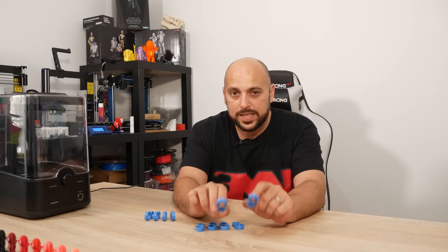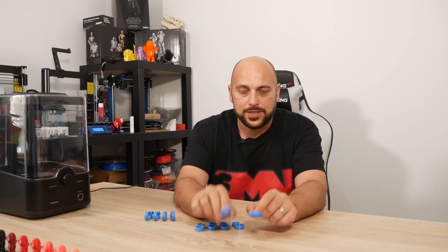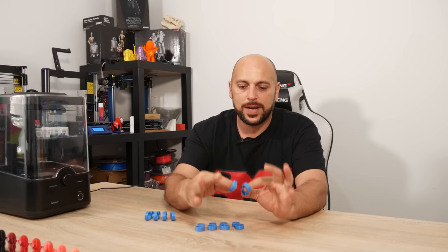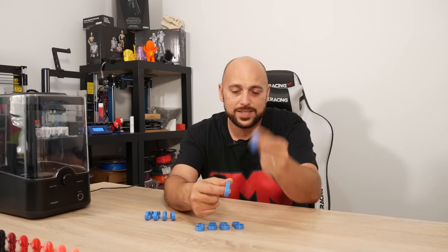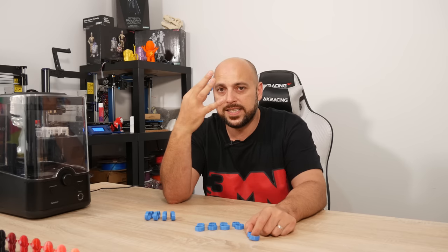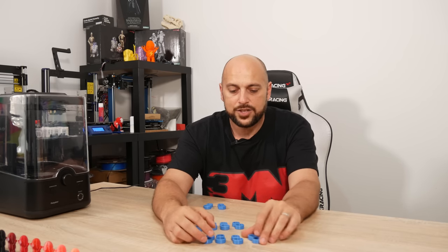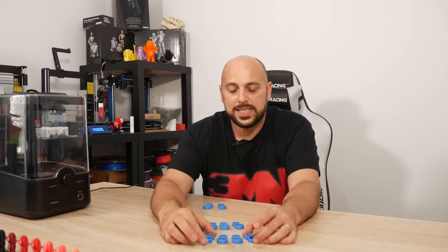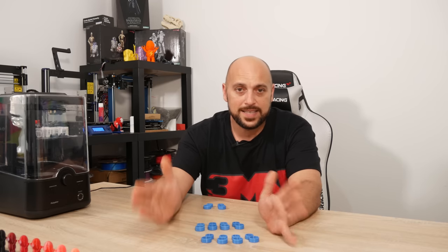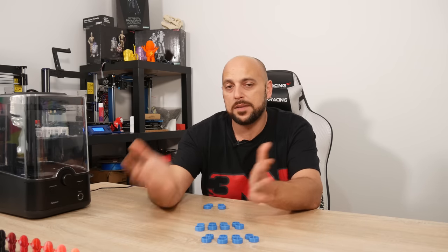The first thing you really need to take care of is storing your TPU correctly. I decided to do a benchmark to see the quickest and easiest way to print well without having to wait days for filament to dry with desiccant in an airtight bag. So I cut up four pieces of filament in five-meter lengths each and cooked those sample filaments in the oven for a certain amount of time at a certain temperature.